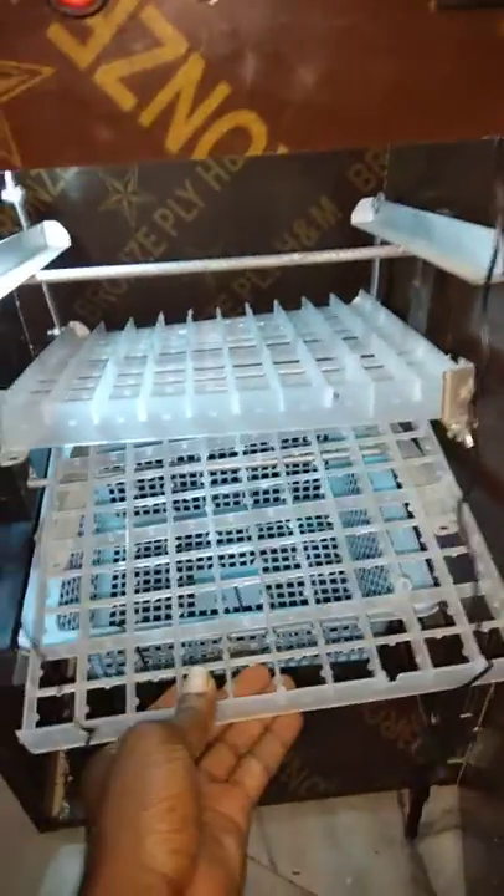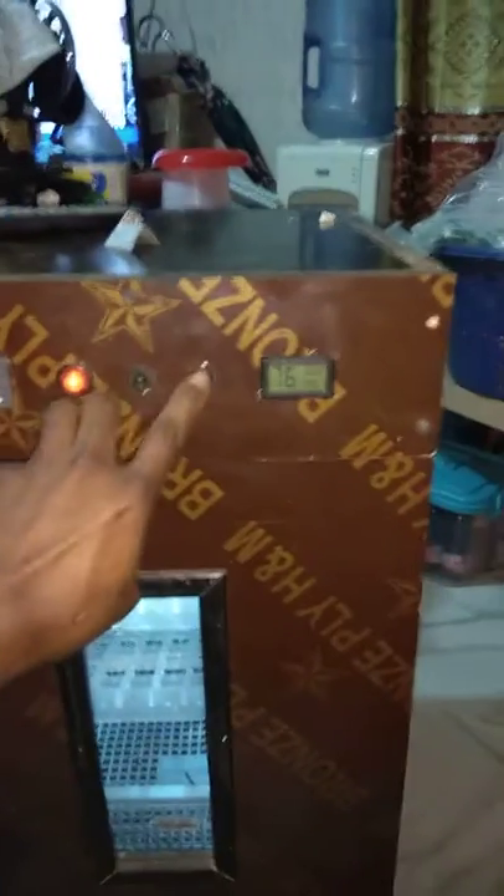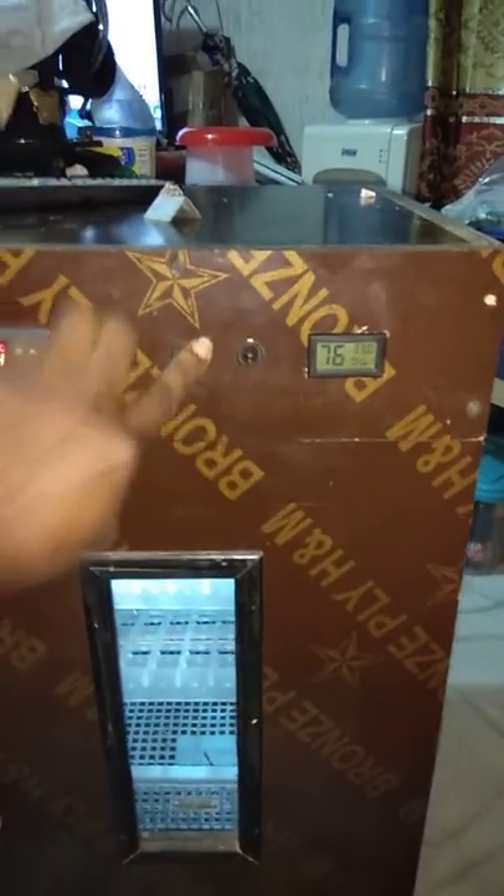Hello, welcome to Market Videos. I want to show you this cute incubator — it can take 200 quail eggs. It has a hatchery basket and a light for viewing, so you can switch it on and off.